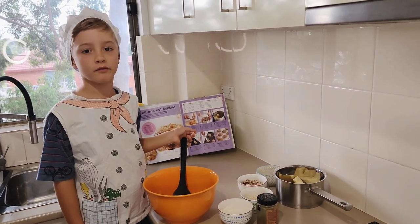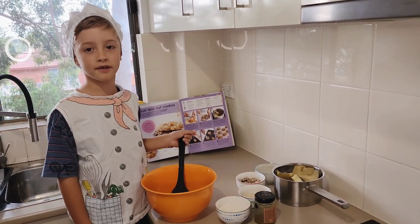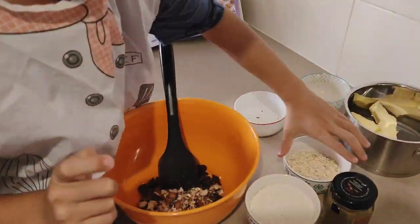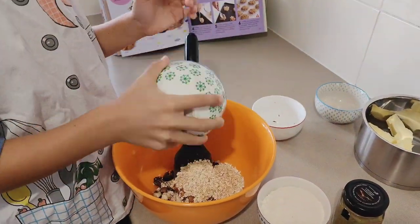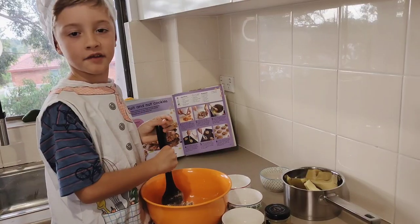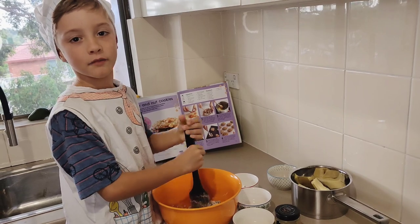We can put the other ingredients inside to make it more yummy. Now let's mix it together and then we can melt the butter.